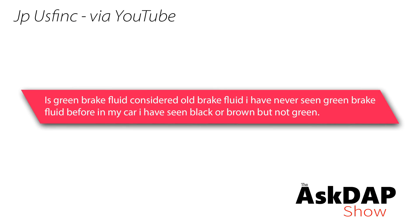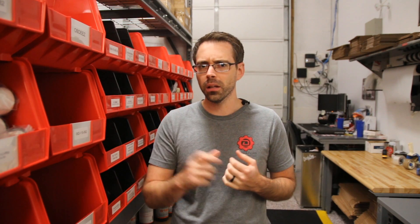JP via YouTube says: Is green brake fluid considered old brake fluid? I've never seen green brake fluid in my car — I've seen black or brown but not green. So I've not heard of green brake fluid before. From my experience at dealers, a lot of times when we pull samples to do brake flushes for people, it's always going to be either brown or black. Clean brake fluid is either clear or kind of amber in color — a little bit yellow.